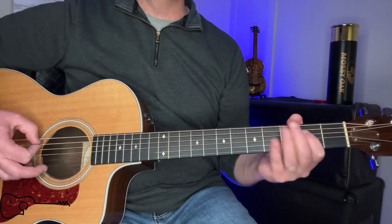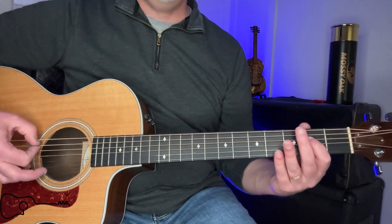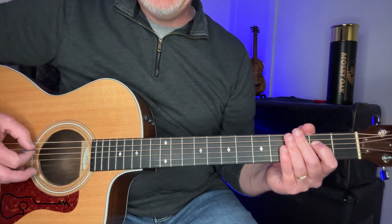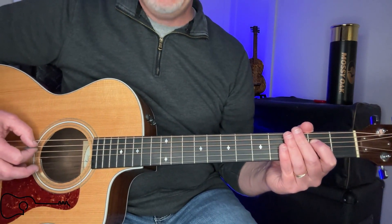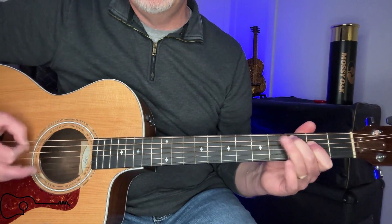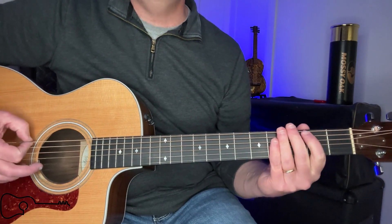Then you're going to move your finger down one string and you are going to play on the fifth and fourth strings. That's going to be an A and you're going to do the exact same pattern — we don't need to go over that because it's the same thing. And then back to the E.